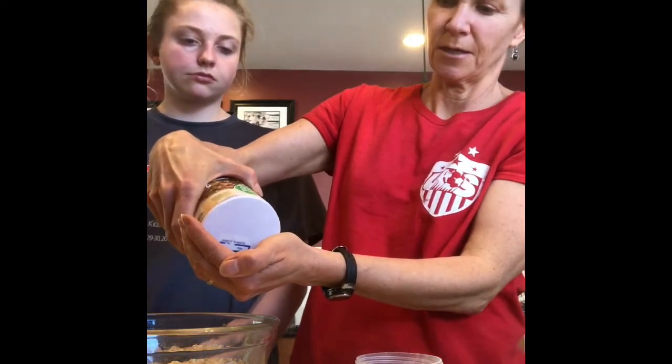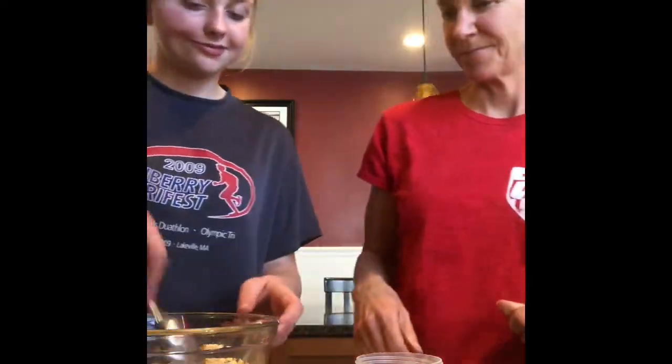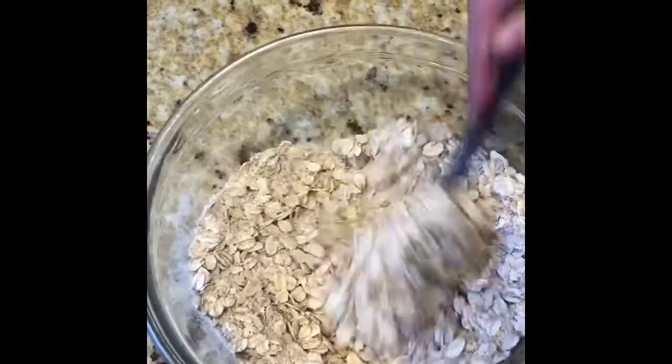Then half a cup of brown sugar, and then just a pinch of salt — you just want to get a little bit of salt and throw it in there. Then we're gonna stir this all up.